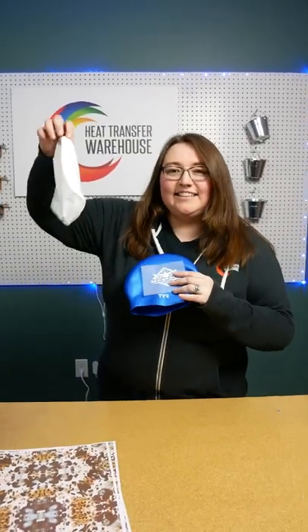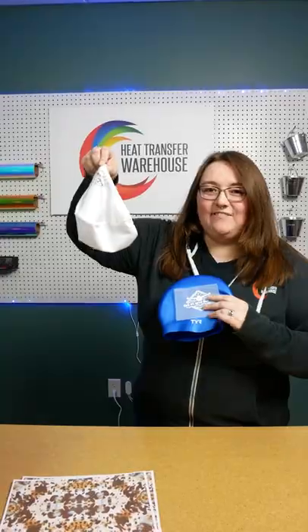We're going to try to dye stuff onto a swim cap and then press some HTV stretch on a swim cap.